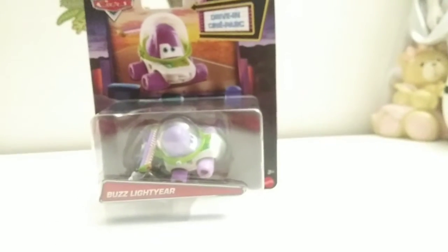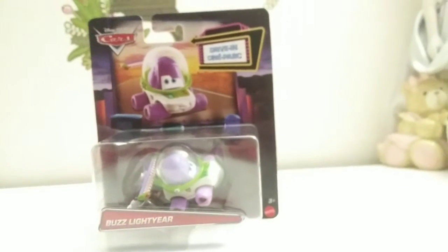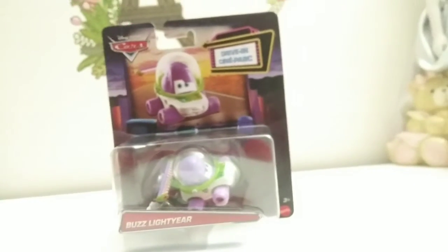In the packaging, they use a scene from when they're watching the movies, and then they just put a picture of Buzz on it.